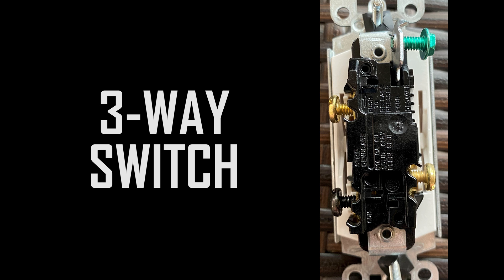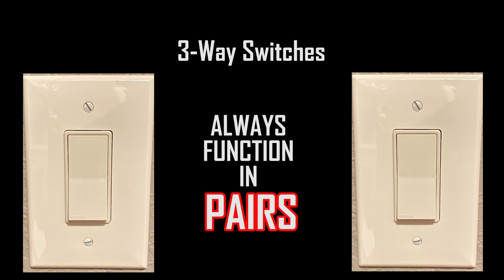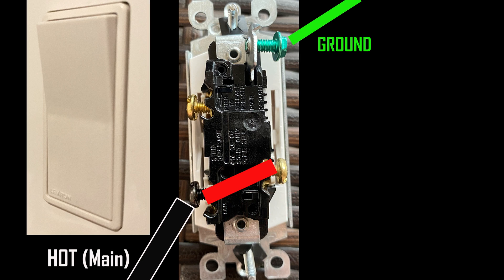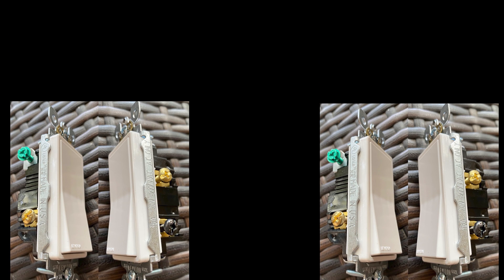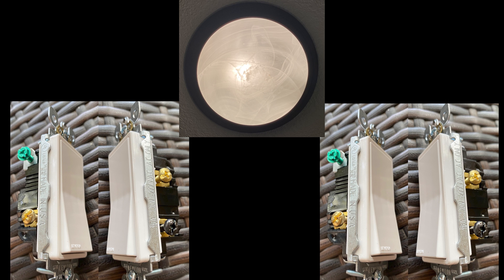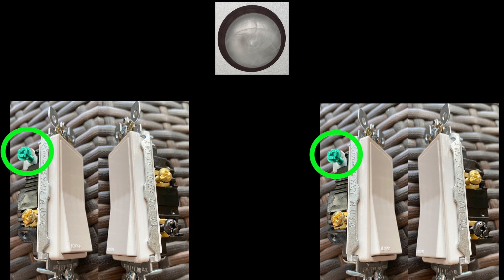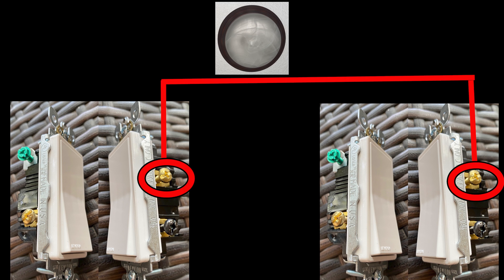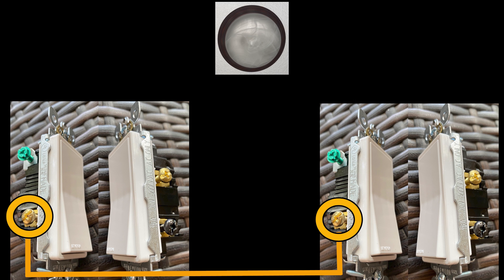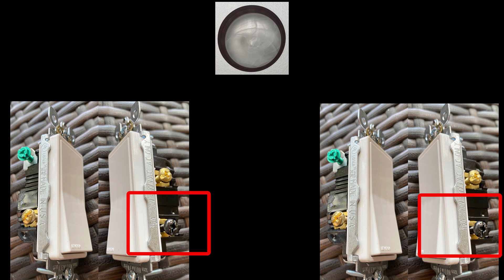Three-way switches always function in pairs. One of the two is always under load no matter what position it is in. When the switch is flipped down it is powering the lower traveler wire; in the up position it is sending power to the upper traveler. Here is a representation of two switches side by side showing all connection terminals. The green screw is always the ground. The brass screws are for the traveler terminals — terminal one and terminal two — which connect to their counterpart terminals on the opposing switch. The whole trick of a three-way switch is in the common terminal connection.